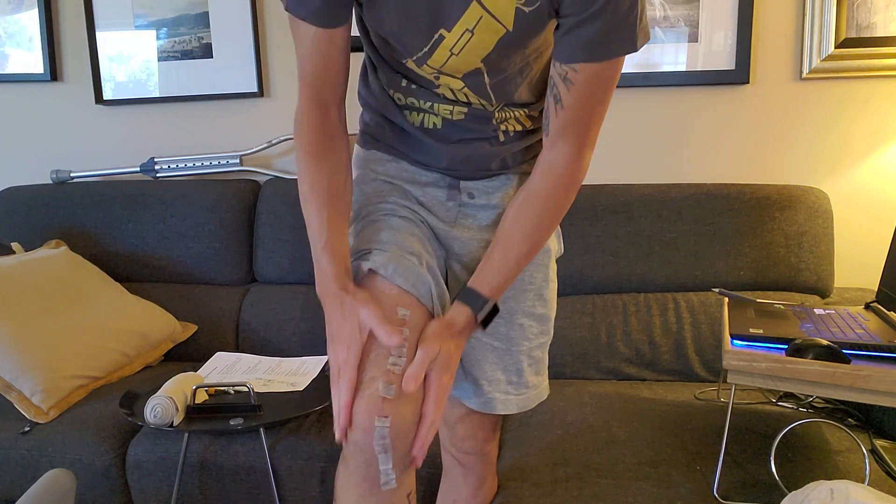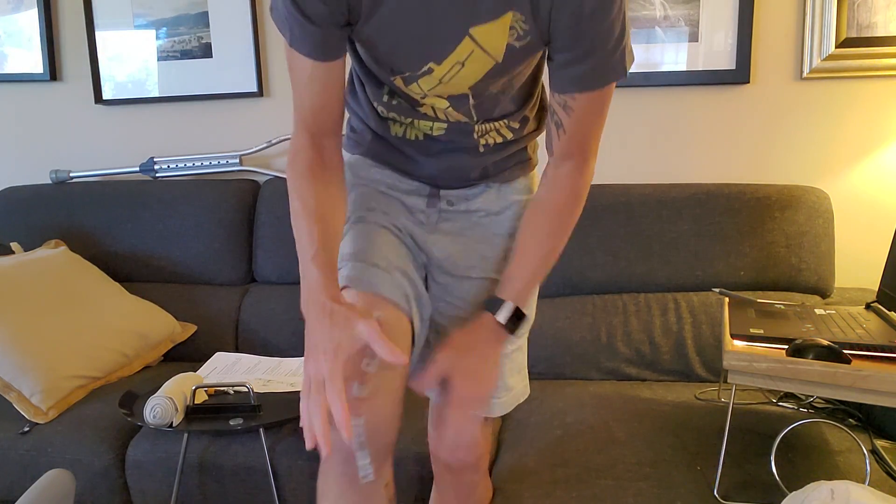Hey guys, welcome back. This video is going to be a bit different today — I'm actually going to be talking about my knee again. This video is geared more towards someone who has had a recent knee surgery or potential knee replacement, or something similar to what I've had, which is not a knee replacement but is a very similar surgery. My actual recovery plan is the knee replacement rehab exercise program, so it's the same kind of workouts someone who's had a knee replacement would have to go through.